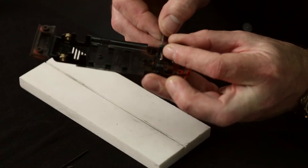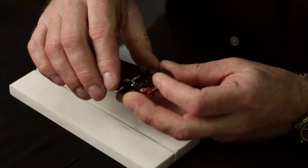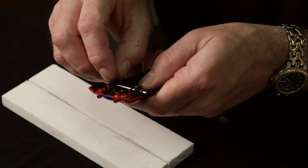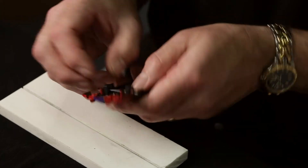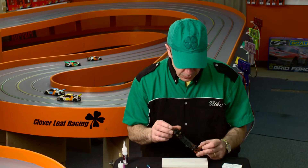Set your axle blocks in there like this. Then I take an axle like this. Now that the blocks are in place and I've installed the axle, you have to let the glue dry.